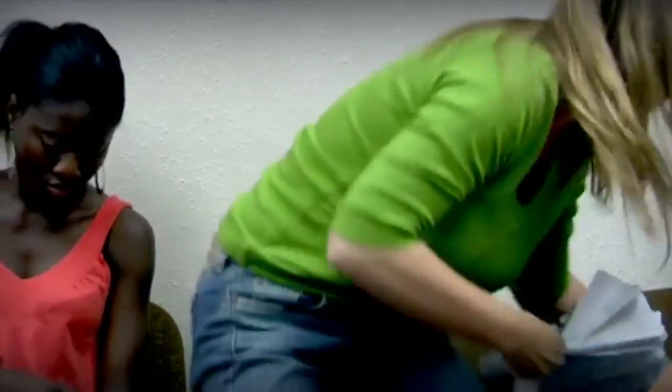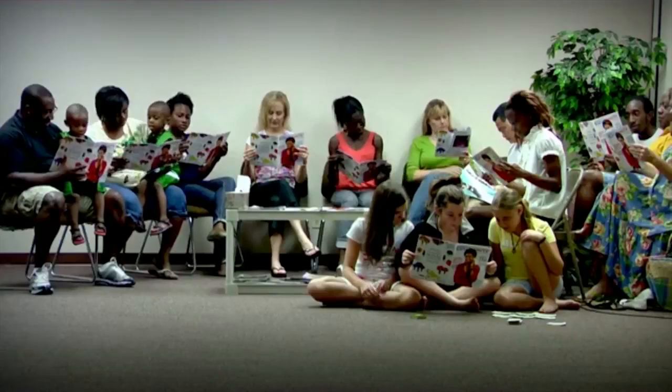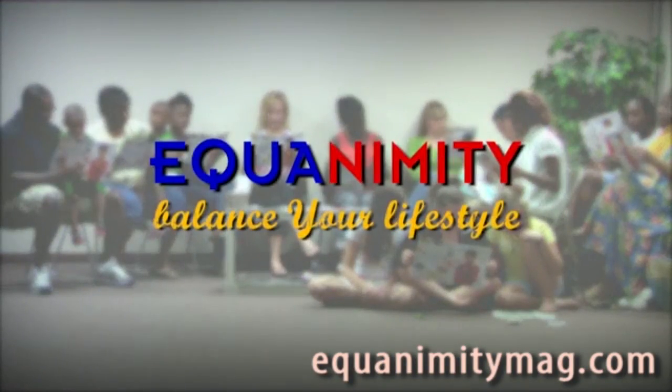Mrs. Harris? Describe your symptoms. Hang on. Stress, headaches, nausea. I work on Saturdays. And how long has this been? Equanimity. Balance your lifestyle.